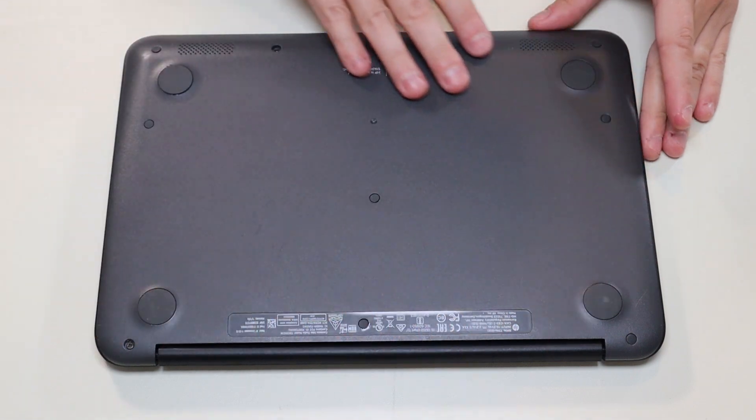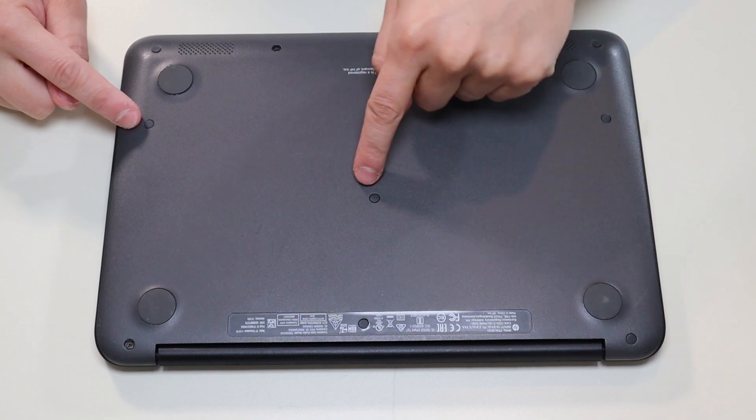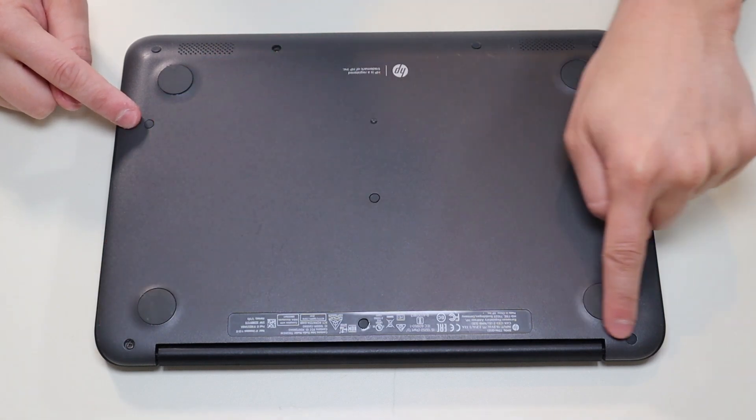Now we're going to take out all the screws on this bottom case. There's four here, two here, one in the middle, and three along that edge.